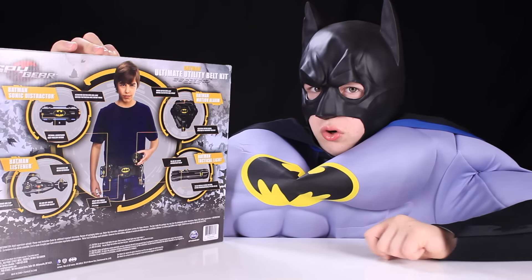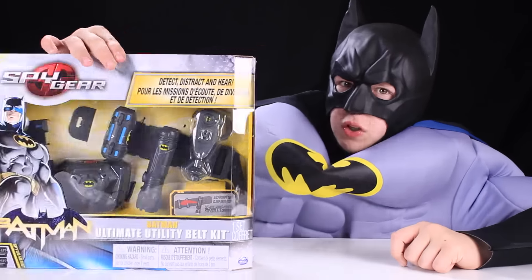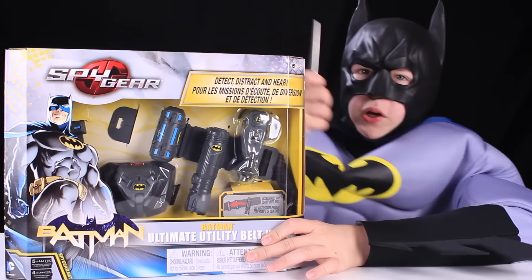So let's get to opening this up with some bat scissors. Bat scissors activate.